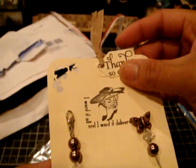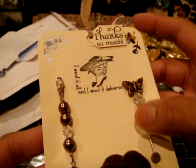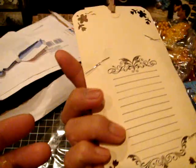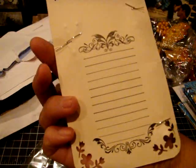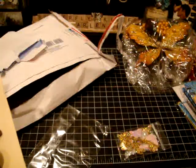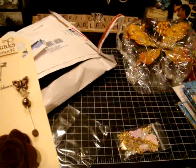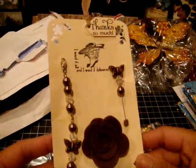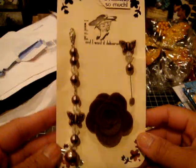It says "thanks so much." That is so cute. I want it all and I want it delivered. I love that stamp, so cute. Thank you so much, Gina. Look at that — she even has the journaling spot back there, so you can totally use this. I like how — what did you call it again? Mini jewelry. Everything for your mini. That is so cool. You should sell these on an Etsy, Gina.